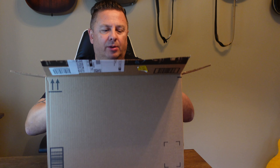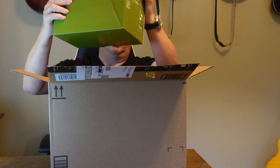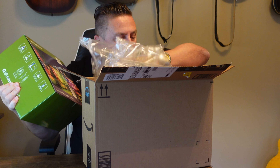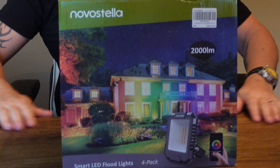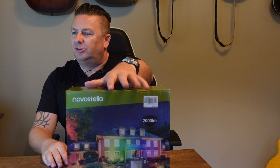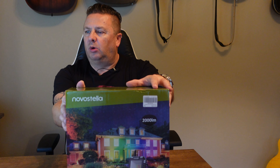We've got some poppy things and then a box with some delicate stuff inside. Right — that's what we've got, you've seen it for the first time just like I am. This is a Nova Stella B-Link smart LED floodlight, RGB 25-watt 4-pack, 2700K to 6500K.